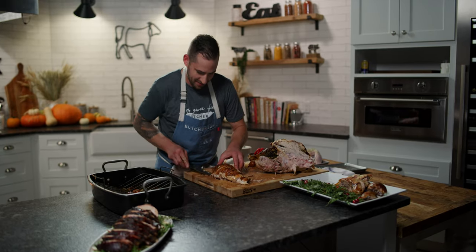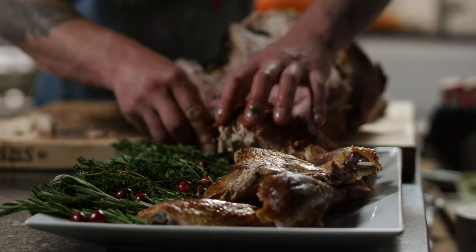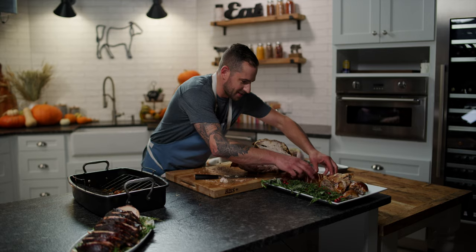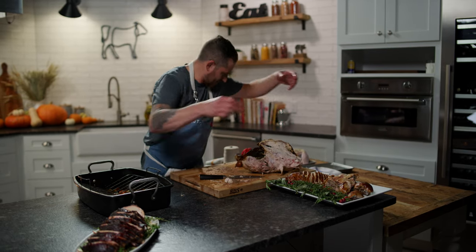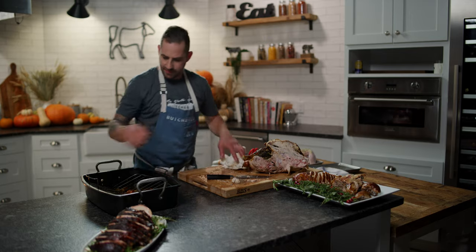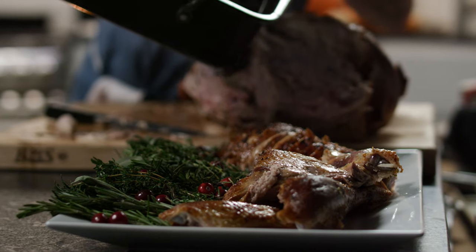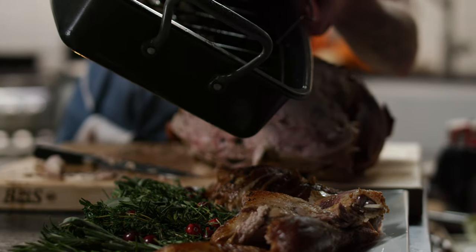Right onto our platter — try to keep it all together and then I'll spread it out when it gets there. That's gorgeous. Just a little bit of those pan drippings right over the top of everything.